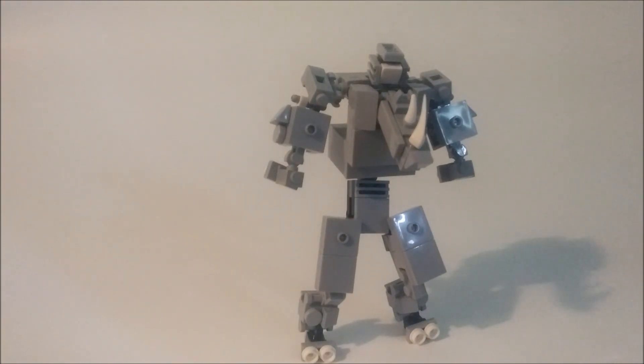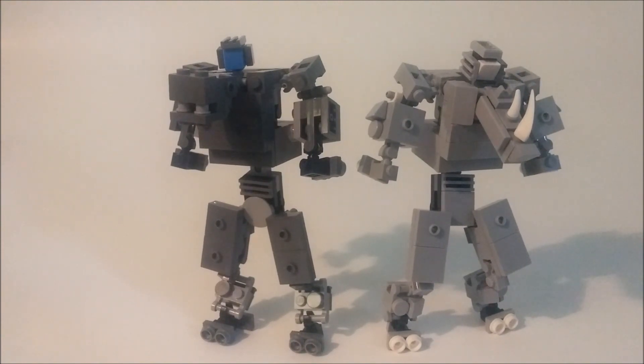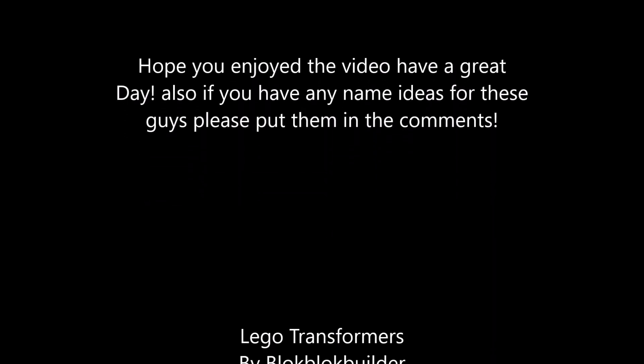That's it for size comparisons. Hope you guys enjoyed this video — BlockBlockBuilder, breaking out. Let's do it. Thank you.